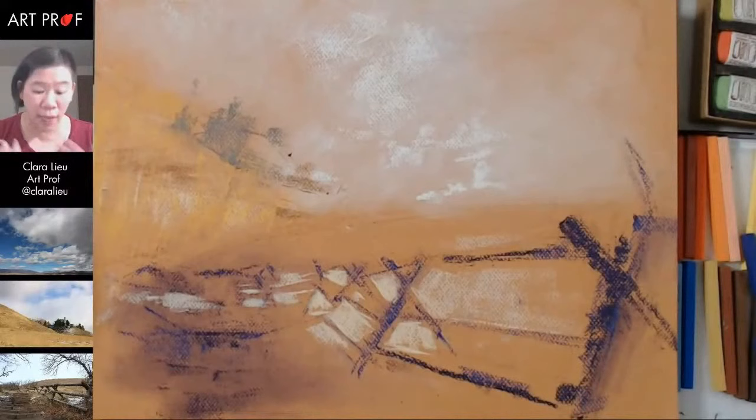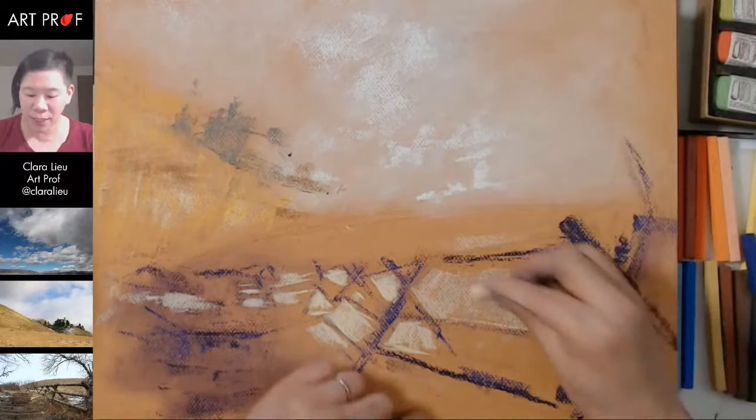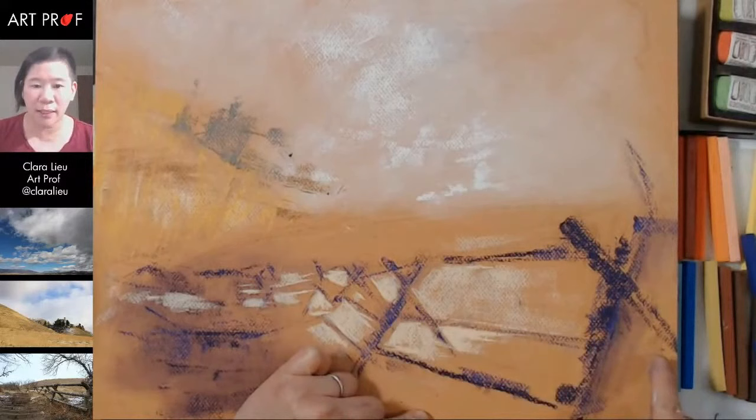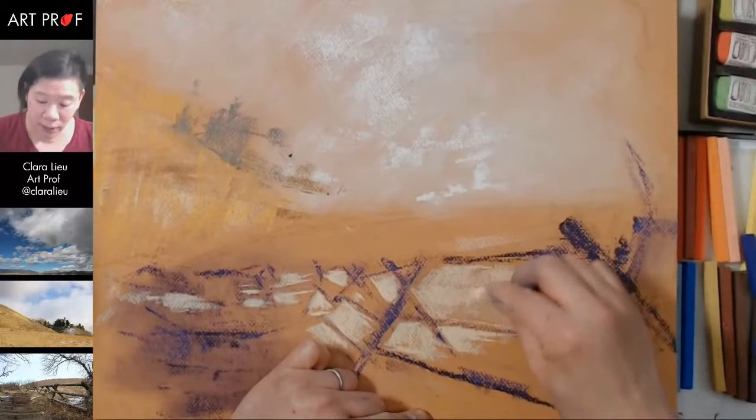A lot of people say, 'oh, it's a fence with grass behind it.' But I'm not even thinking about that — I'm thinking more about where is this shape, how does that shape relate to this, what's happening? Like you could say draw the log, but I'm not drawing a log — I'm drawing the colors around the log. Because to me that background sticks out more than that actual piece of log.